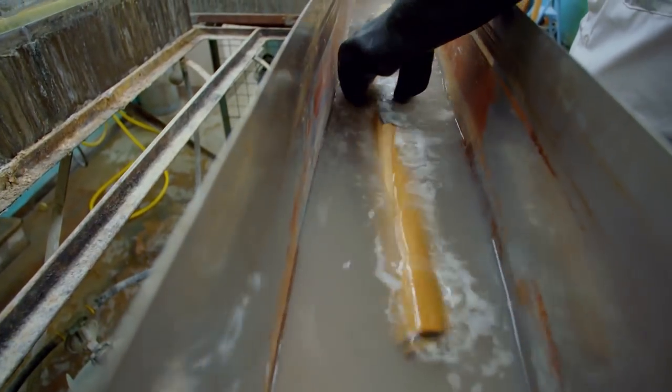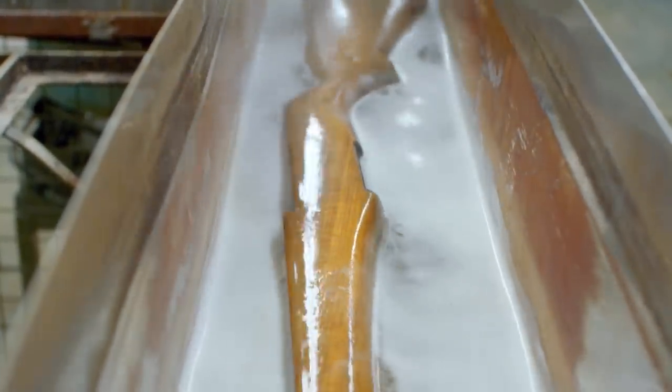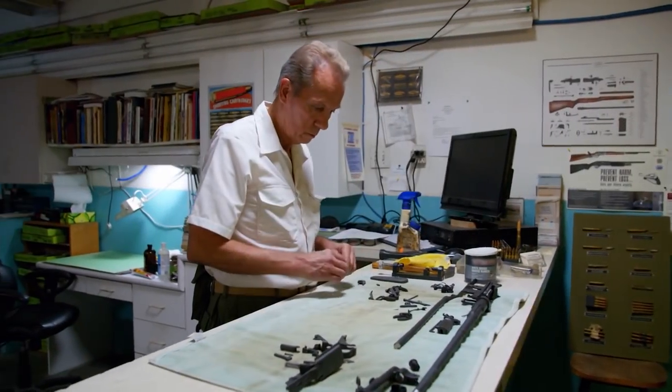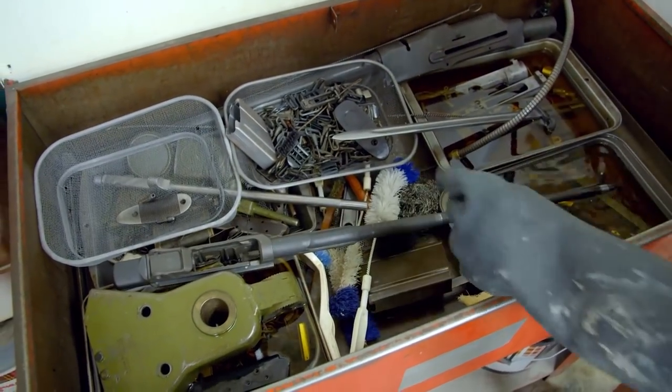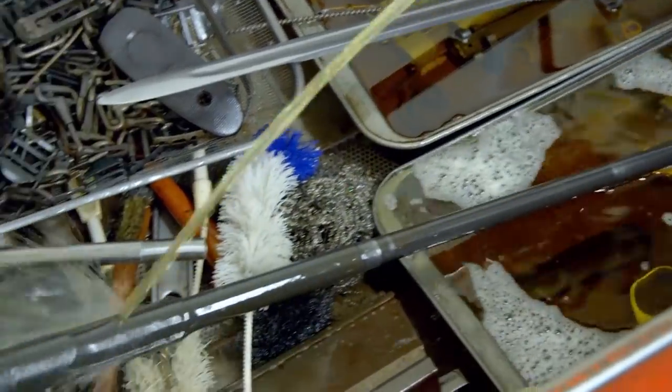Then it's time to clean the wood. Stocks are stripped of any finish, then washed and boiled to remove any grease and oil. The M1's steel parts need to be degreased — that starts with a half-hour bath in mineral spirits, then scrubbed to remove debris that has been caked on for decades.